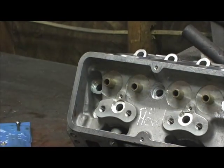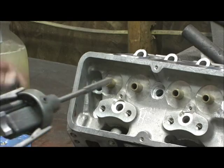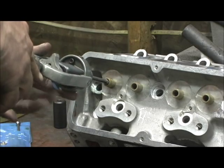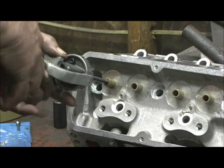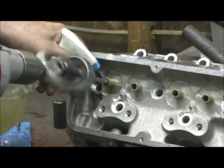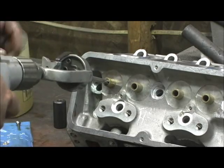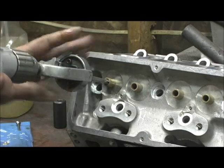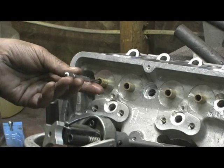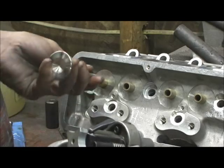First thing I do is I'll shoot some WD-40 in there. I've already hit the stone so we can go straight to business here. I'll always throw a little bit on there anyway. This completes the cycle because I've already hit the bottom. Before I put any heavy pressure on the hone, I always do a light one first and I'll come back and check it with my gauge, then check a valve.